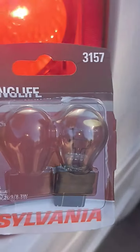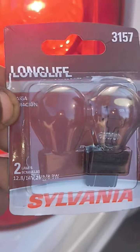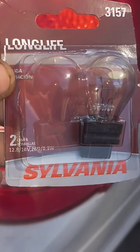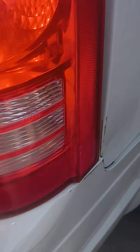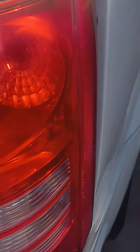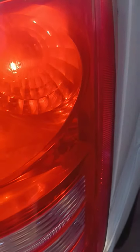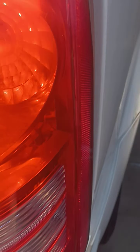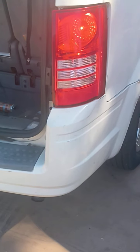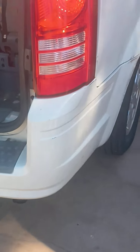Hello, so I've used this one — Longlife 3157 Sylvania. This one is for the rear signal light on the right, you see? For the — how do you call this vehicle again? Chrysler... Town and Country.